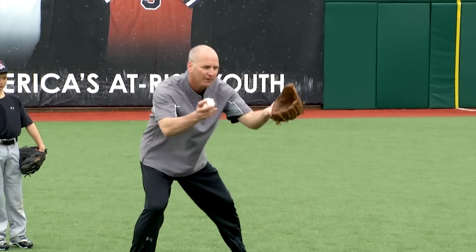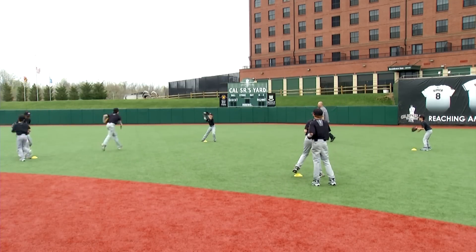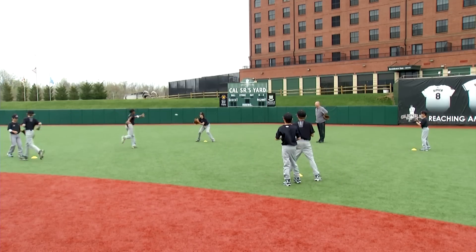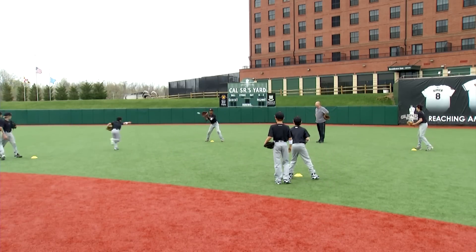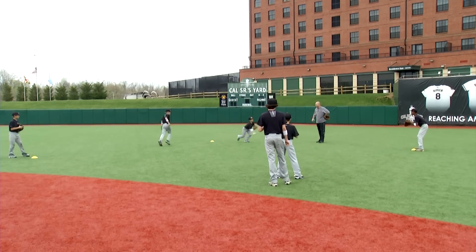I'm going to start it off — shortstop to second base side — then I'm going to let my boys take over. Move your feet, flip it, follow it. Good. Catch the ball first, present a good target, get it there. Leave your hand up high — where your hand goes, the ball goes. I like that. Wrong arm — just run it over there. Get it halfway, run it, don't shuffle.